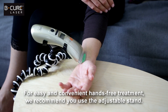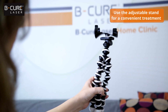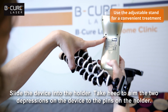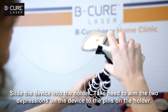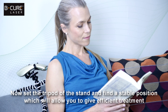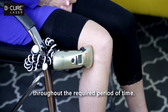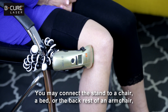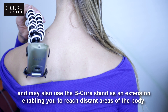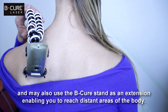For easy and convenient hands-free treatment, we recommend you use the adjustable stand. Slide the device into the holder, taking heed to aim the two depressions on the device to the pins on the holder. Now set the tripod of the stand and find a stable position which will allow you to give efficient treatment throughout the required period of time. You may connect the stand to a chair, a bed or the backrest of an armchair, and you may also use the B-Cure stand as an extension enabling you to reach distant areas of the body.